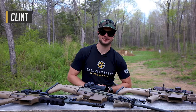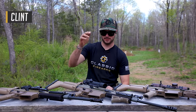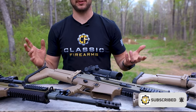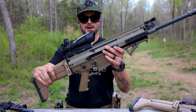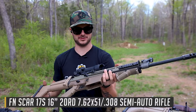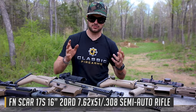Welcome back, everybody. Clint here today with Classic Firearms out at Take Aim Training and Range to talk all about some battle rifle optics. We're currently giving away one of the most famous battle rifles, the FN SCAR 17, and this one is famous for good reasons.